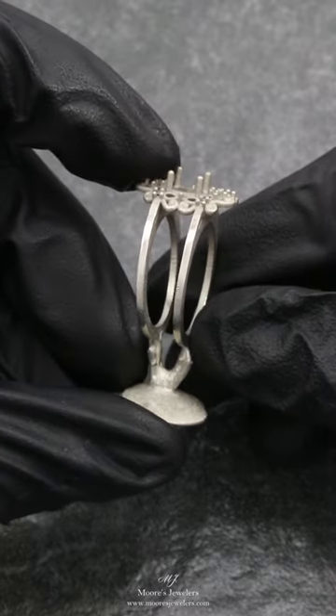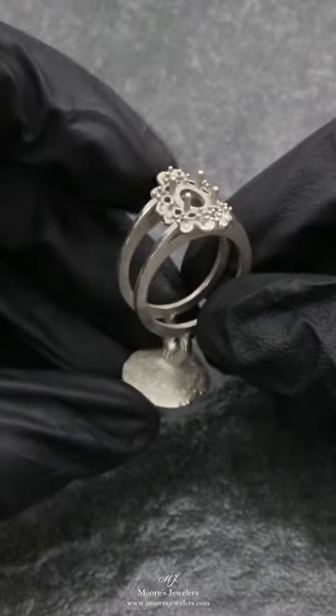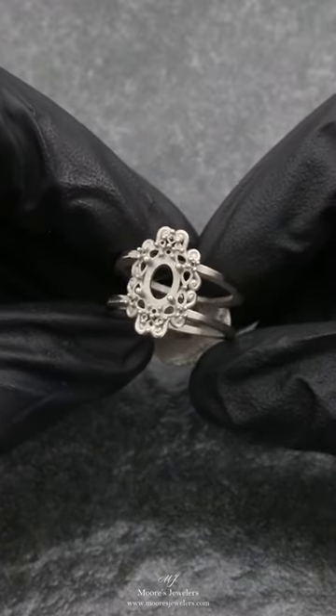If you haven't seen the 3D print video, I'll link it below. Pretty cool looking design and not one we see too often — definitely going to stand out among the rest.